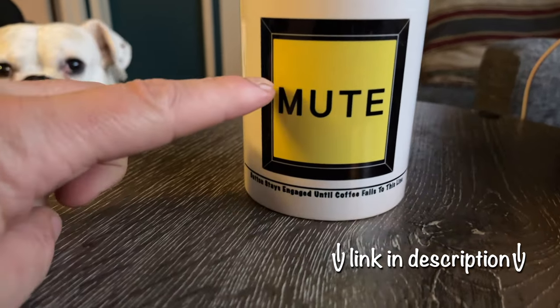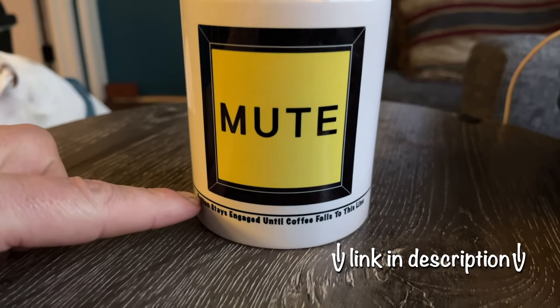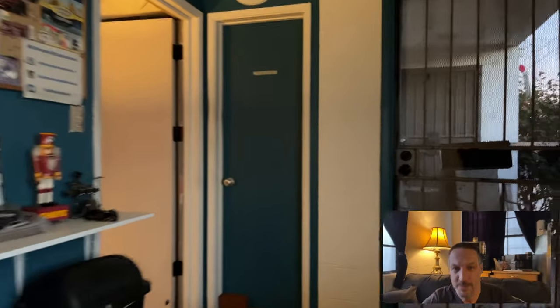This button stays engaged until coffee reaches this line. And if people are still talking your ear off during your morning coffee, just fill the cup back up — mutes everybody. I wish it worked that way. It doesn't, but that would be pretty awesome. Delilah agrees too.